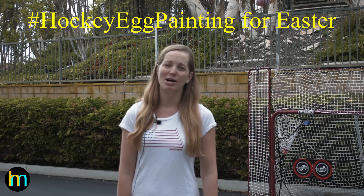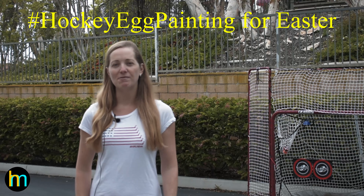Hey Hockey Moms! This is Cherise from Hockey Momming. I want to share a fun Easter activity for you and your family while we're in this stay-at-home COVID-19 pandemic, shelter-in-place, whatever you want to call it to flatten the curve. Just something to keep you busy and have some fun for this Easter season.